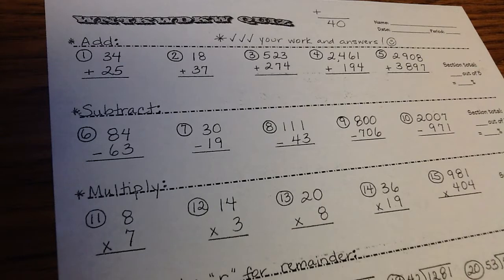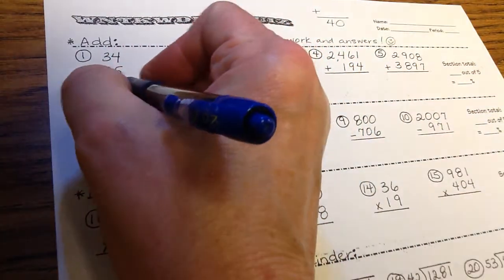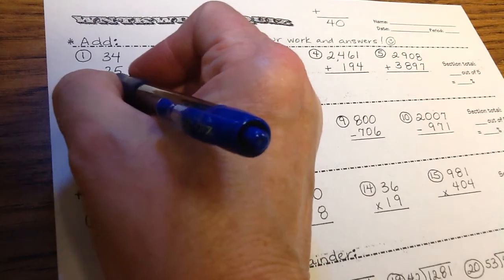For the helpful tips for basic operations: with addition, there's not really a lot to do — just be neat. We use plus one when we regroup from one column and carry it over to the next column. Starting with number one, there's no regrouping — it's just straight: 4 plus 5 is 9, 3 plus 2 is 5. Answer: 59.